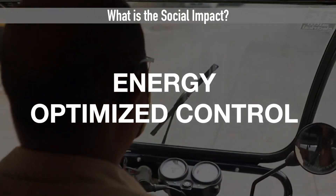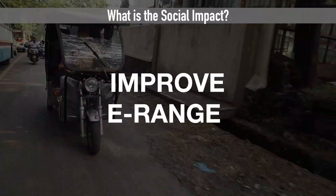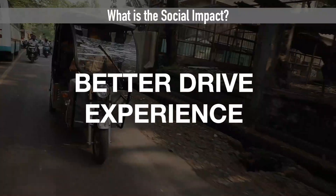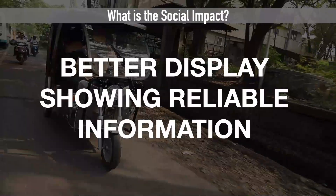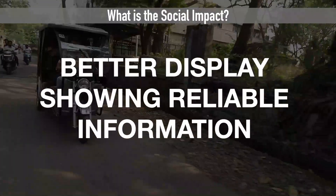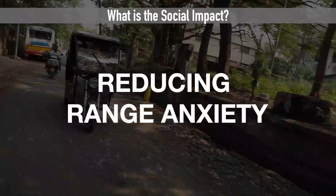The energy-optimized control along with the regenerative braking will improve the e-range. Also, better drive experience is ensured through jerk control and a better display showing reliable information like fault status and remaining e-range, which will reduce range anxiety. Thank you for watching this video. For further queries, please feel free to write to us using these email IDs.